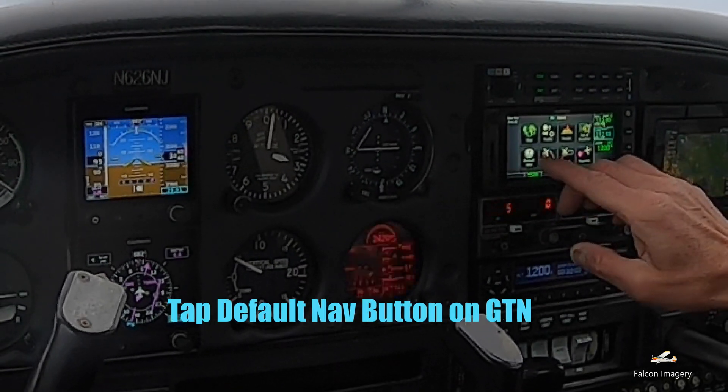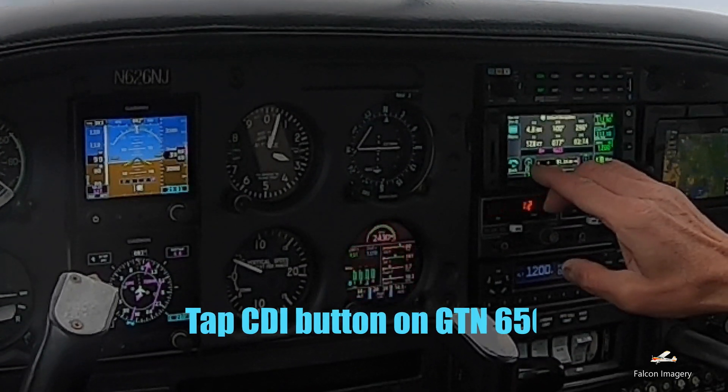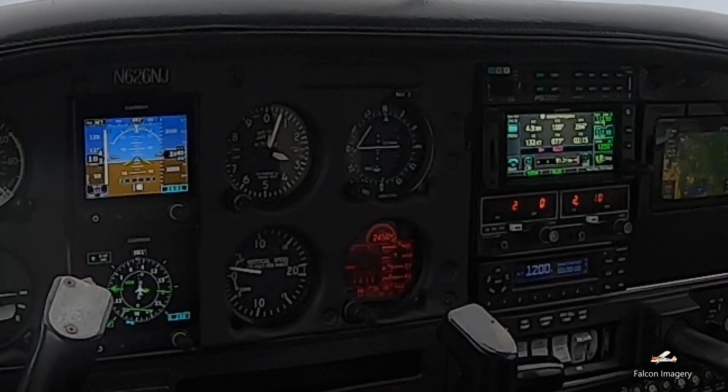Now we're going to tap the default NAV button on the GTN-650 to put the HSI CDI indicator into VOR mode versus the normal GPS mode.